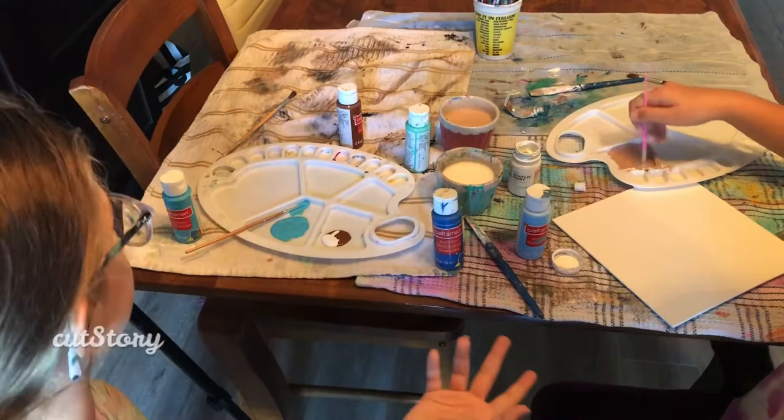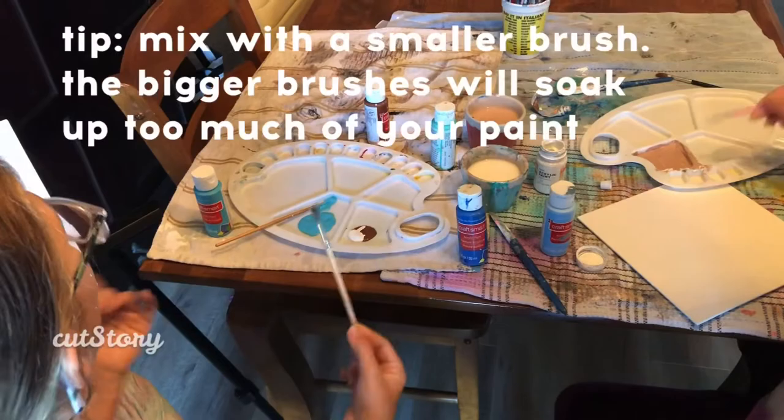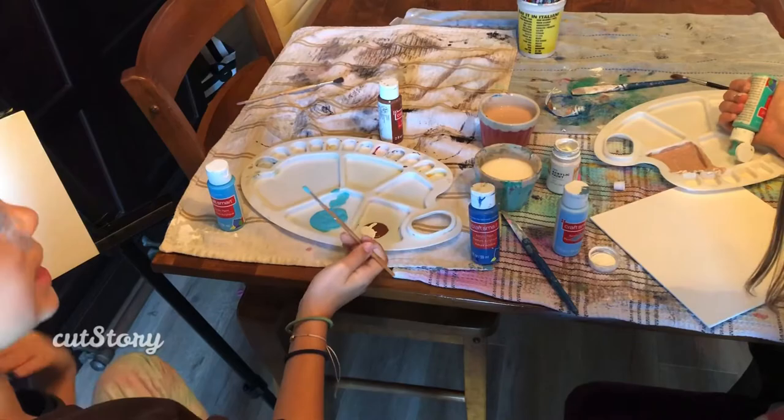We suggest mixing the blue, or whatever you need to mix, without the medium brush, because the medium brush is really thick and it takes up a lot of paint. It's just so much paint and it's not necessary. I would suggest using a thinner or thicker brush depending on how big your canvas is and how much paint you use.